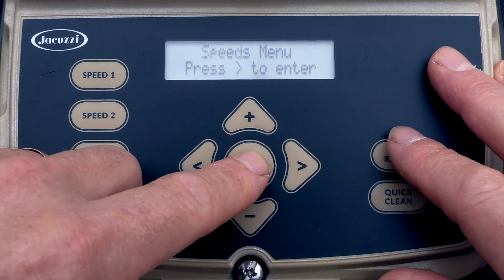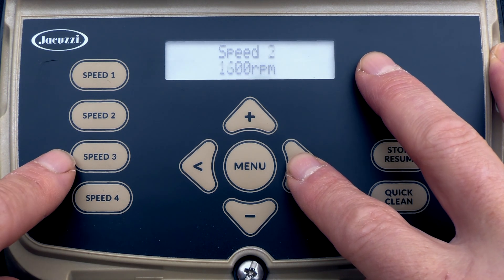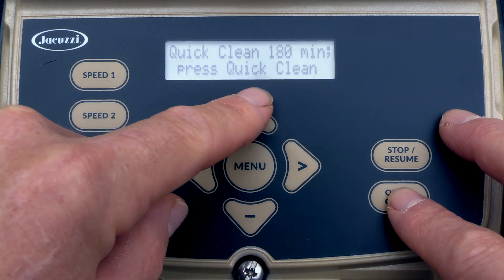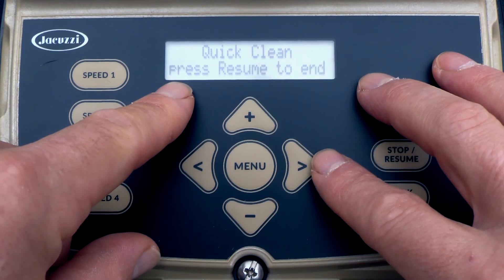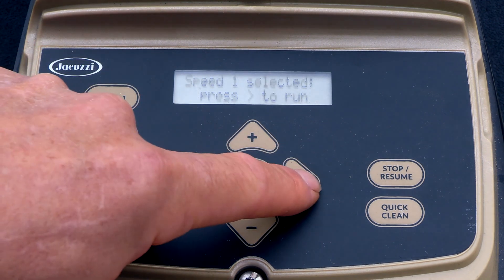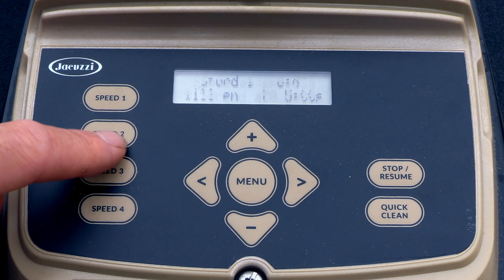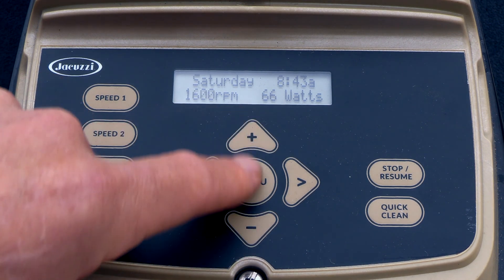Besides the configuration and timer menus, you have the speed menu. This is where you can program the speed for each of the four buttons, and view the current speed of each. You can also change the speed while it's running. The quick clean timeout button runs for one hour at 3450 RPMs — you can hit it again to raise the run time up to 360 minutes. You can enter the speed buttons at any time, even during a normal program. You can change the speed of each button using the arrow keys and then hit enter to save. Speed 1 saves at 1,150 RPMs. Speed 2 is set at 1,725 — you can throttle this up and down as well, then save it.